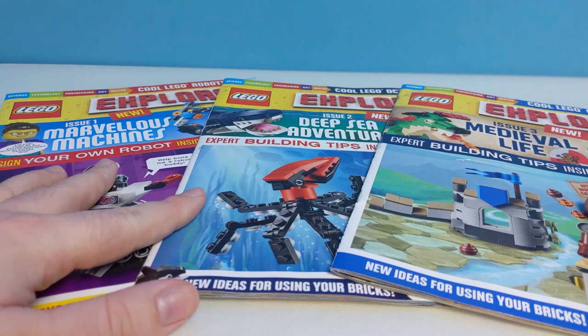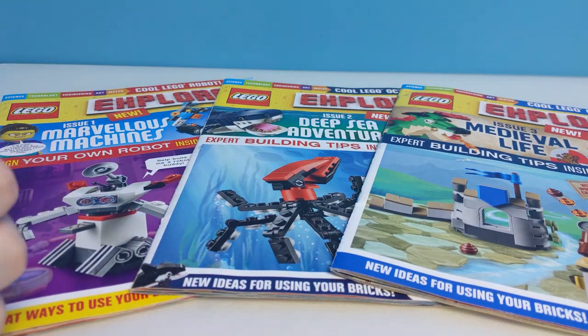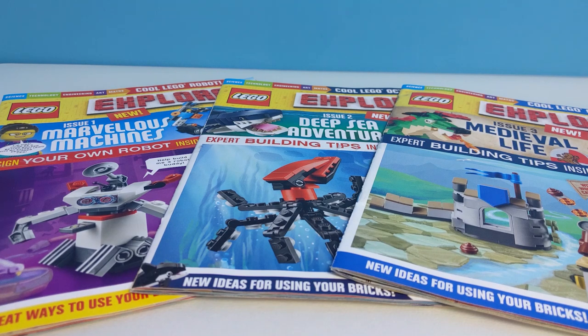Let me know what you think of these magazines in the comments below, and also let me know if you'd like me to do a video on the next issue. Don't forget to like this video, and if you haven't already, be my hero and hit that subscribe button. I'll see you next time — laters!